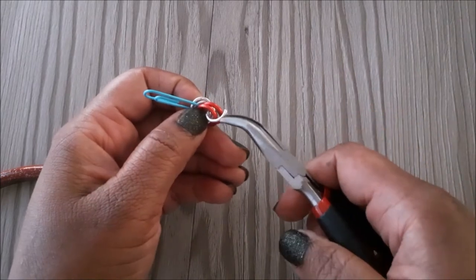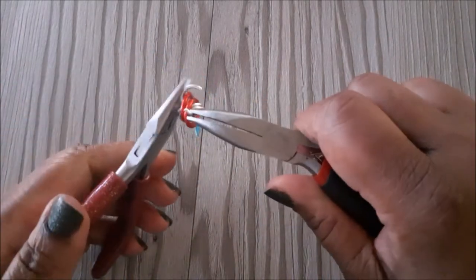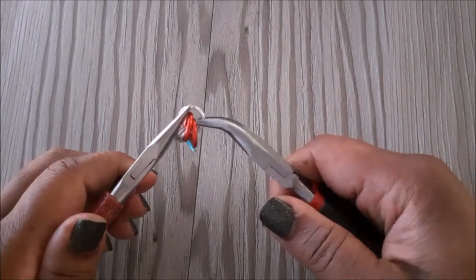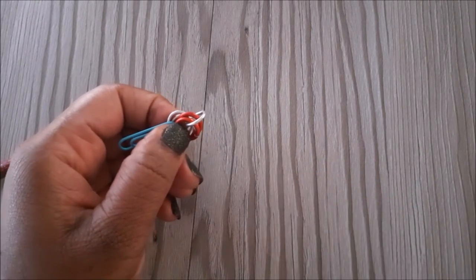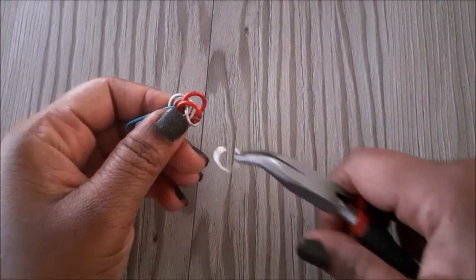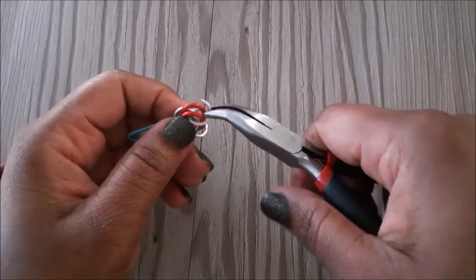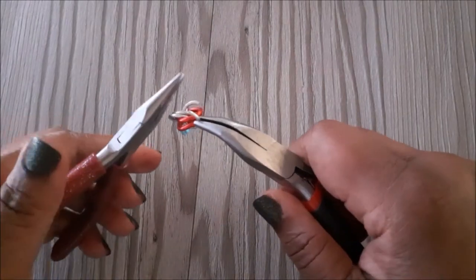I'm going to add a silver jump ring through all four jump rings and close it. We're going to add the second jump ring — as you can see the first one is now towards the bottom — so we're going to close that one.